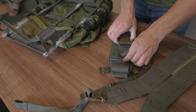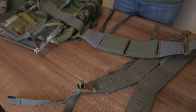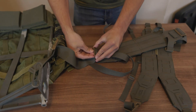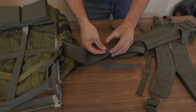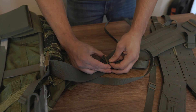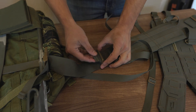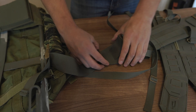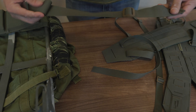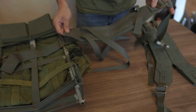The belt will come attached like this. If you want to take it off, come over to this side, flip it up, hold it vertical, and slide this little piece out. Then turn it back on itself and slide this piece out again. Now the belt is off — this is one piece. It can be done on both sides as well.